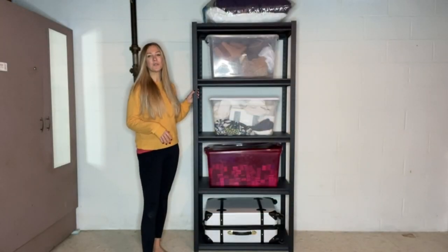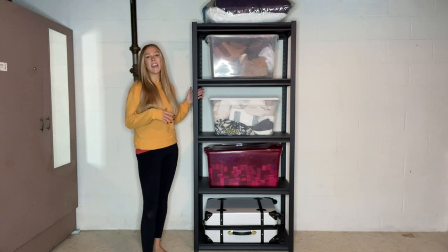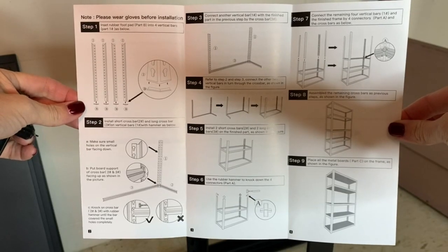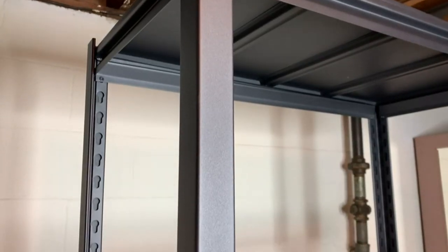Hey guys, today I want to come on and do a review on this new garage shelf I just got. I am so excited — as you saw, it was incredibly easy to put together. All you need is the mallet that you get. The instructions are super simple, and what you're going to get is an all-metal, heavy-duty shelf.